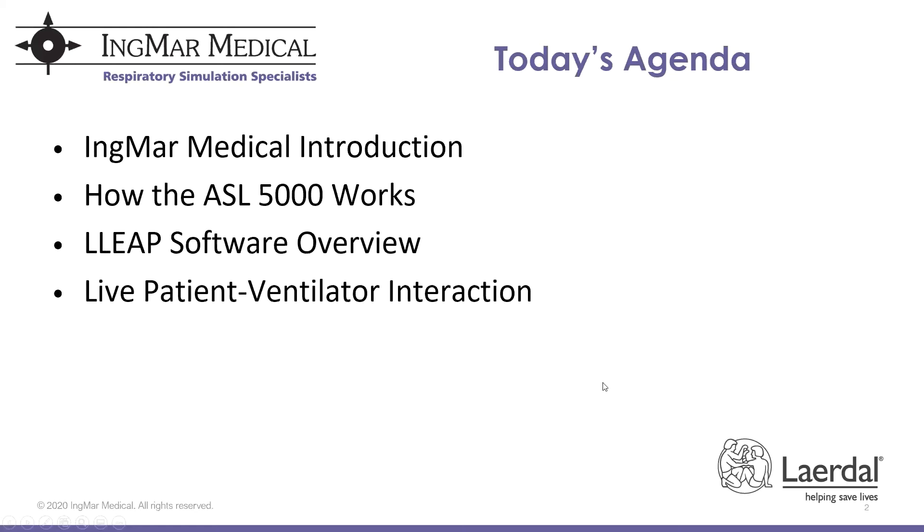Today's agenda: we will be introducing Ingmar Medical as a partner in collaboration with Laerdal Medical. We will go over how the ASL 5000 works, jump into the LEAP software and overview how the software plugin works, and then we'll finish with some live patient ventilator interaction.